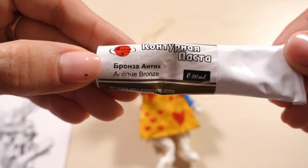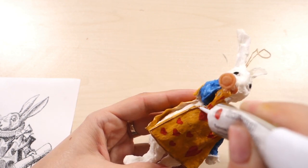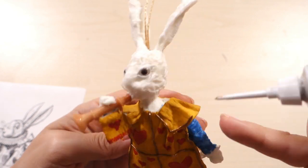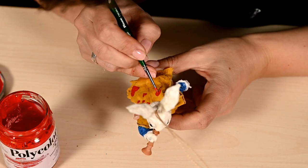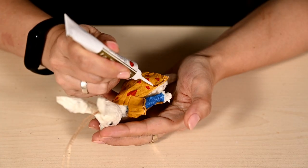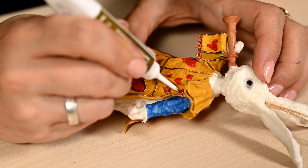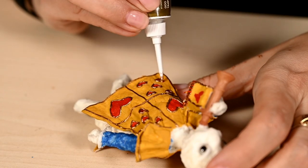After that I'm taking contour paint and making edging on the cape and also internal lines on the cape with this paint. I'm repeating these steps on the other side — be sure to wait until the front side is dry, otherwise it is very easy to spoil everything. In the end I've decided to circle the hearts with a bronze contour so the cape looks more elegant and royal, and I'm decorating the flag the same way.